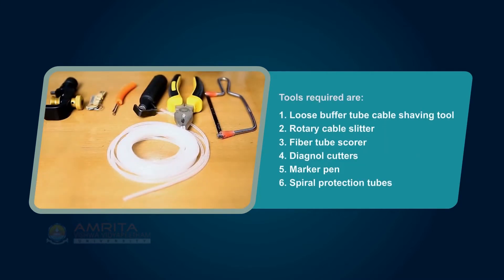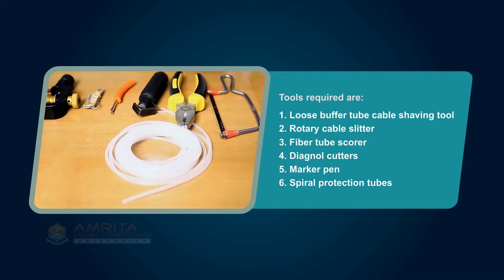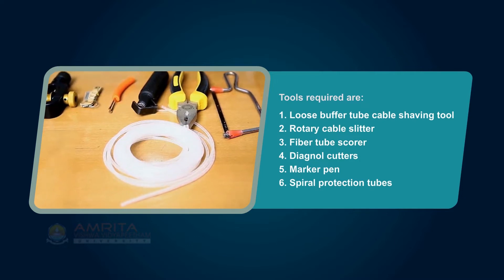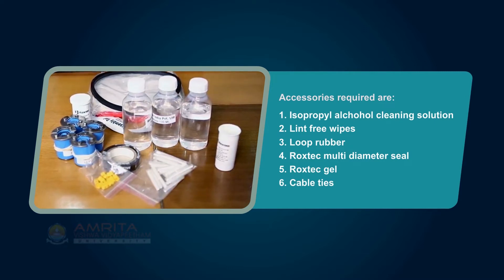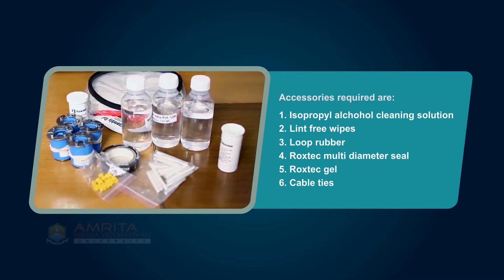The tools required are: Loose Buffer Tube Cable Shaving Tool, Rotary Cable Slitter, Fiber Tube Scorer, Diagonal Cutters, Marker Pen, and Spiral Protection Tubes. The accessories required are: Isopropyl Alcohol Cleaning Solution, Lint-Free Wipes, Loop Rubber, Rockstech Multi-Diameter Seal, Rockstech Gel, and Cable Ties.